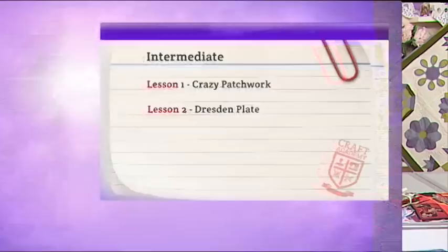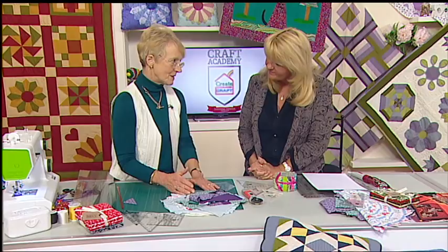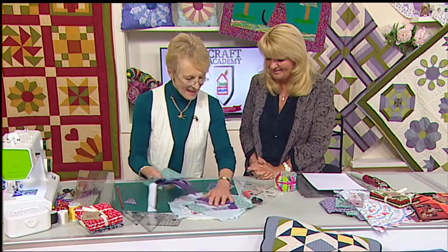This is moving on a slight level. Once you've established the basics and know how to do them, the trouble is you can have lots of bits of fabric. What do we do with them? Well, you've got lots of bits of fabrics.